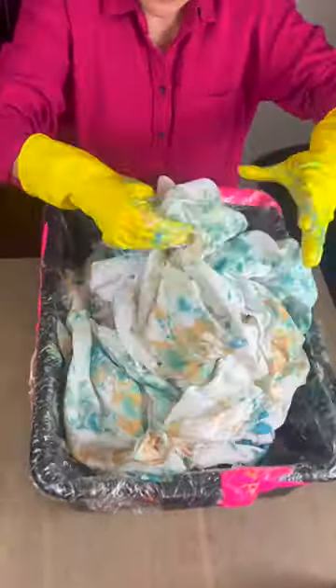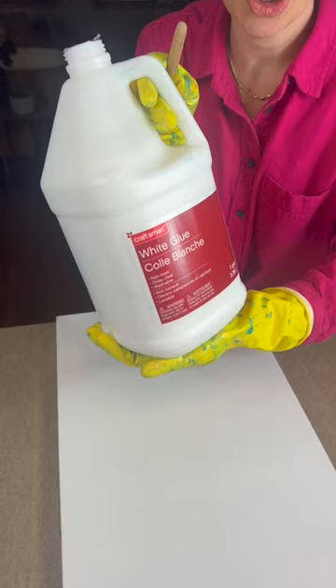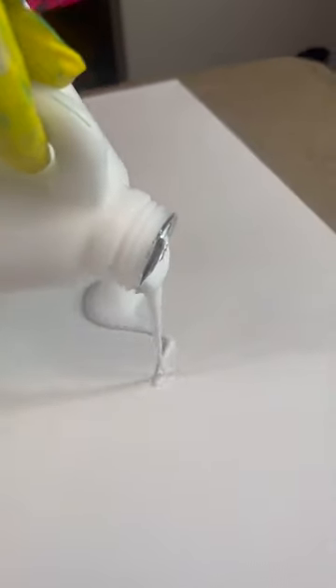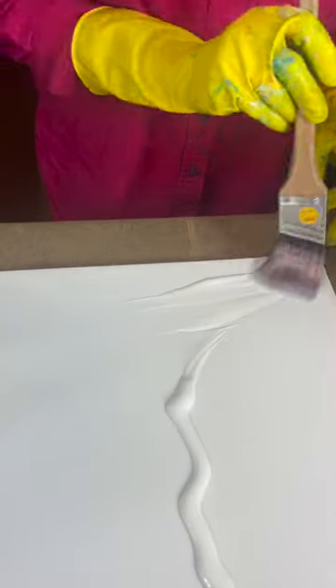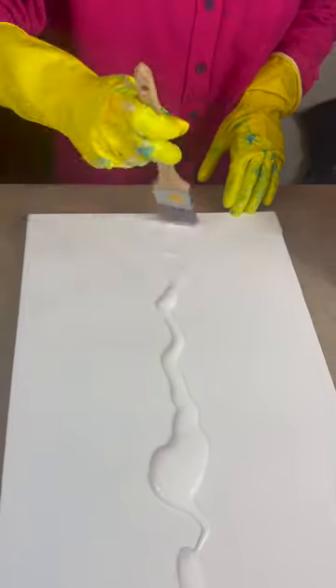I'm so excited to show everyone how this turns out. Next, slide a large canvas down, grab your big bottle of glue, and get a nice pour going down the center of the canvas. Really adding a lot of glue here. Then using a paint brush, spread that glue across the whole canvas.